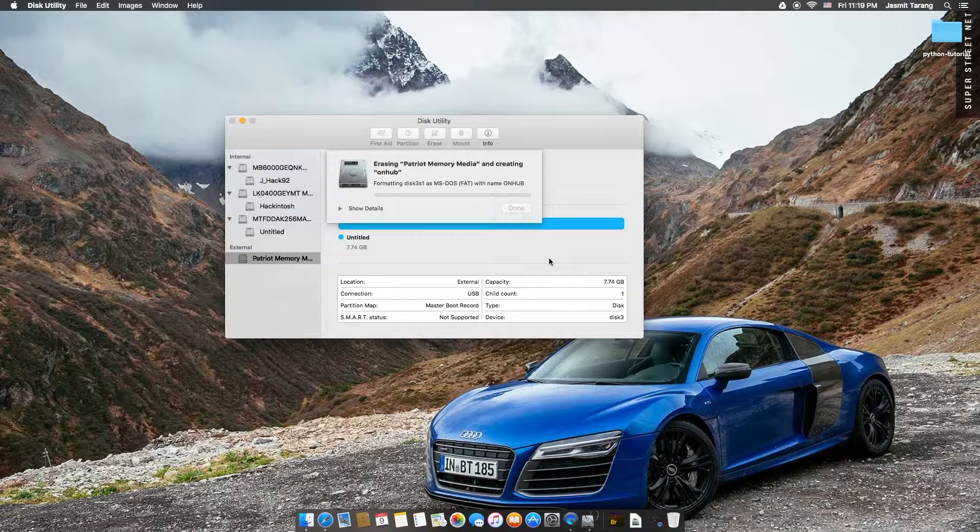Alright, so now it's formatting, mounting, and done. The UI actually looks pretty good on this.